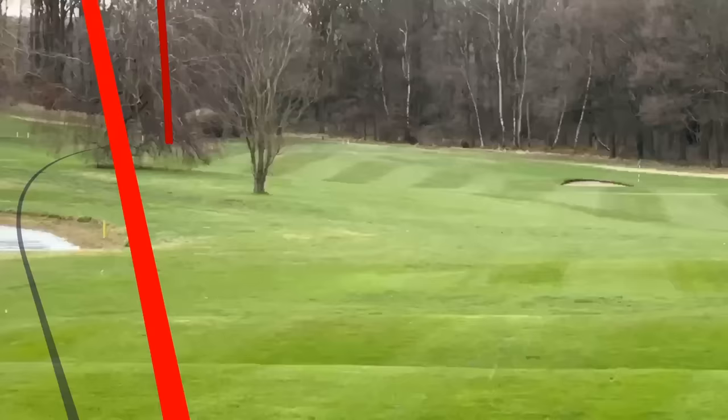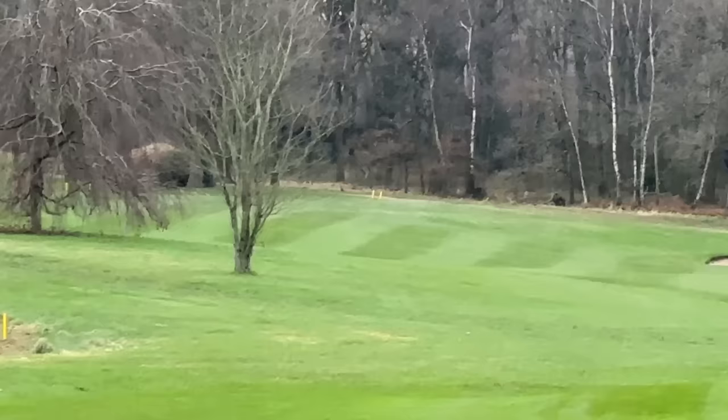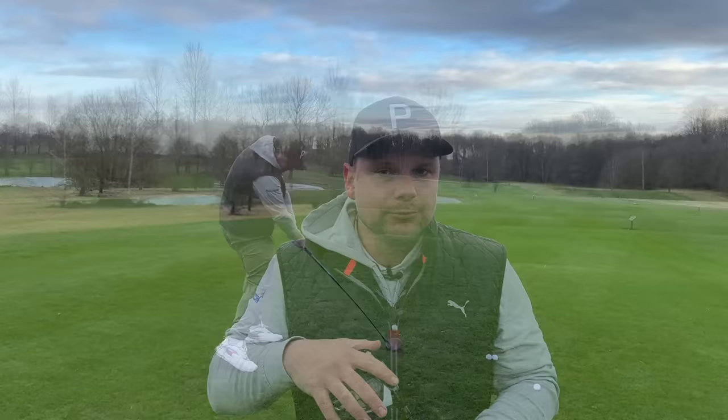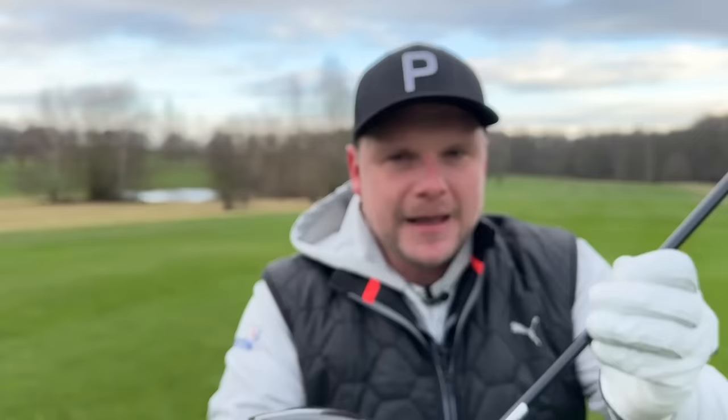I enjoy TaylorMade, PING, and Titleist golf clubs. I've never really enjoyed Cleveland drivers — not since I was a kid using the OG Cleveland Launcher. But this I can sort of get around the look and the sound with those first two ball flights I've hit. Sometimes you pick a driver up and judge it on the first few shots — you should never really do that, but that's what I'm starting to do here.